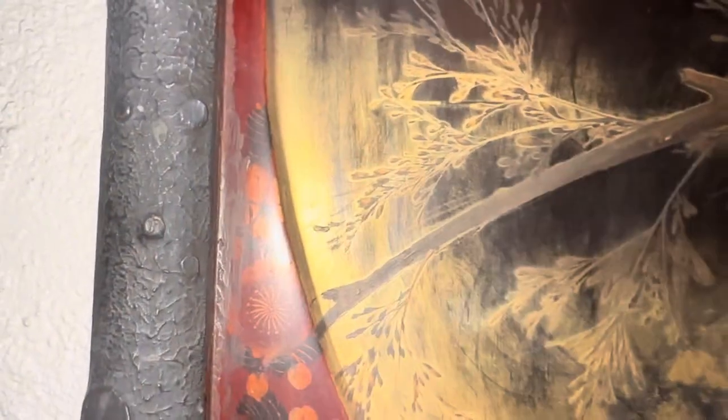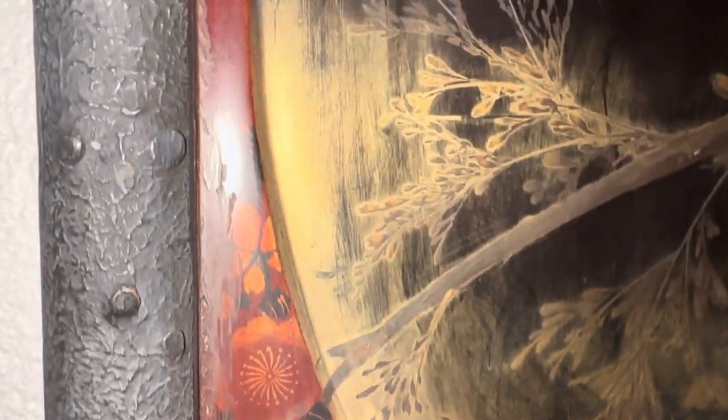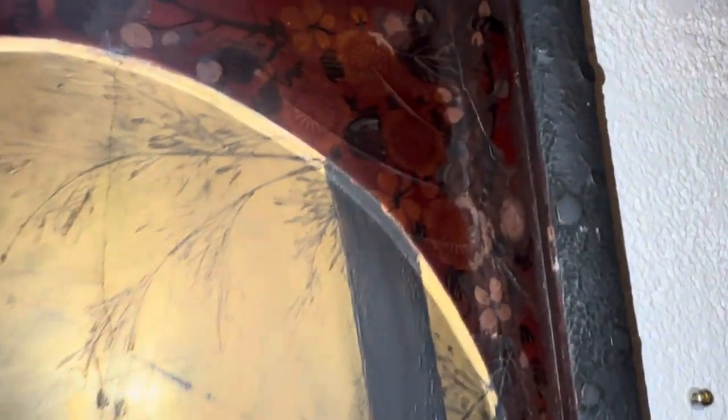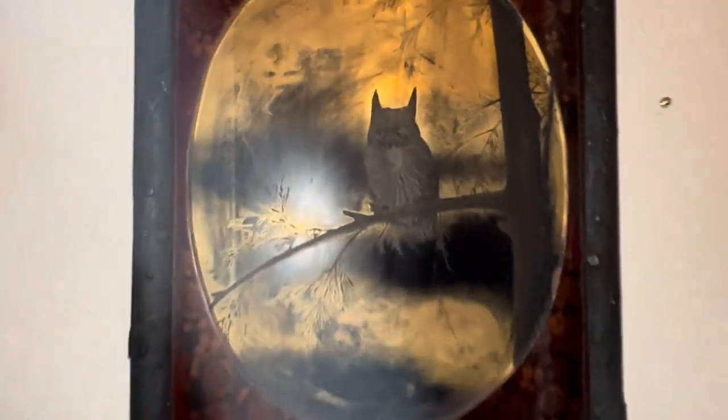I just wanted to show some of you that were asking about this, because there seems to be a lot of curiosity spiked about it. As you can see, it's got a lot of texture and it is not like an actual framed picture — it's a carved piece and it's all one. If you were to touch it, you could kind of tell that, but as far as like the face thing...